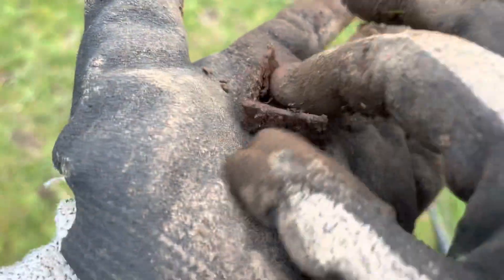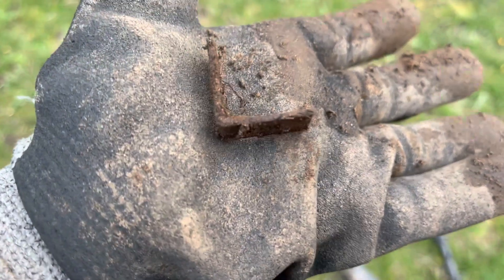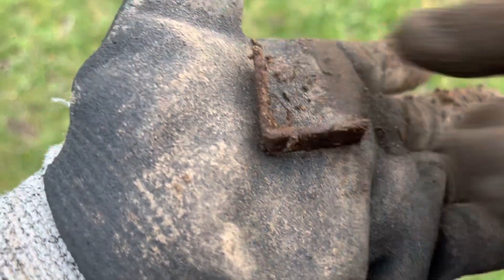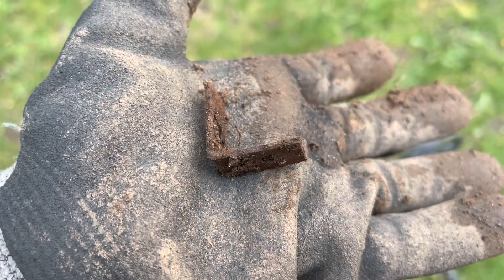Here's a little L-shaped metal corner piece to something, right? It has holes in it. Yeah, maybe — I don't know. Little corner piece.